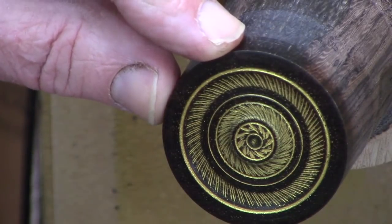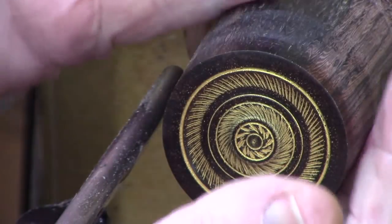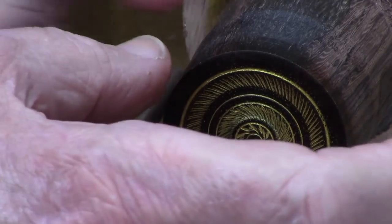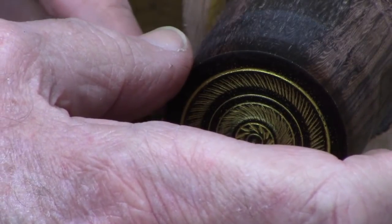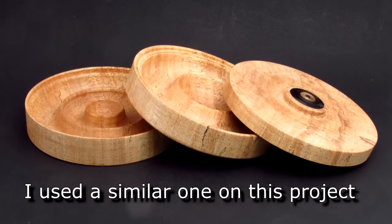So now I'm going to part this off. Before I part it off, I'm going to taper it just a little bit back here. So when I go to put it in a box with a recess, the smaller end will go first and it'll get tighter as it moves in, and it just seems to work better for me.